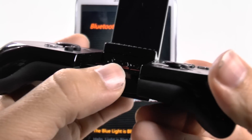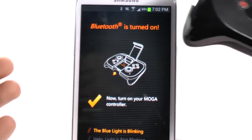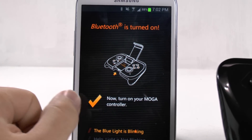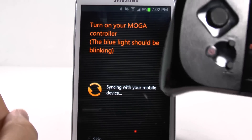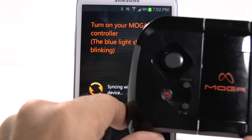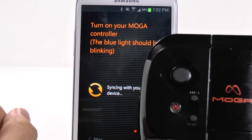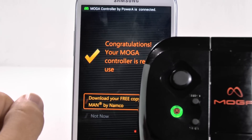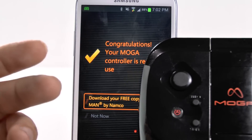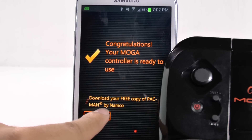Then turn on the device, which the power switch is right here. Switch on the MOGA and you should see a blue blinking light. And then it asks, is the light blinking blue? Yes, it is. And then we should be able to sync these devices. If it's not syncing for any reason, just try it again — either uninstall the app or just restart the app and see if it'll work for the setup.